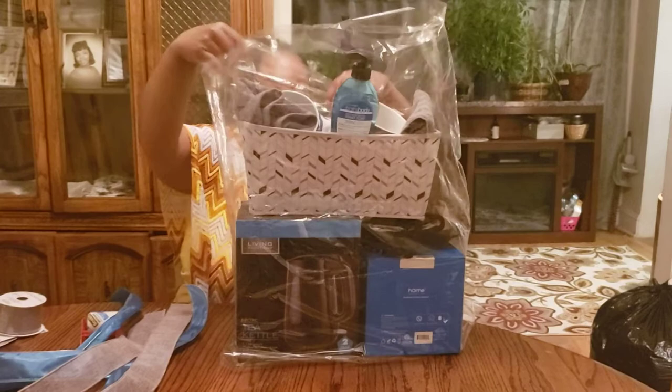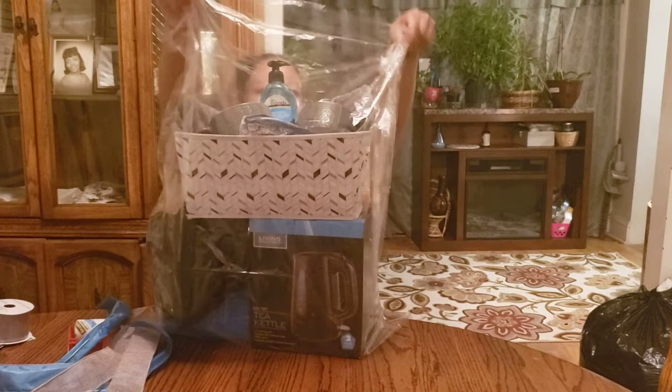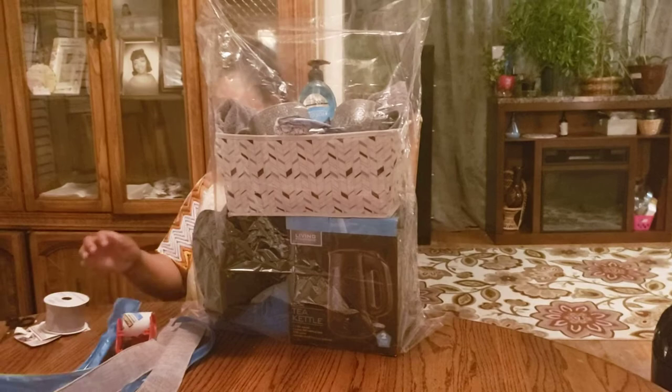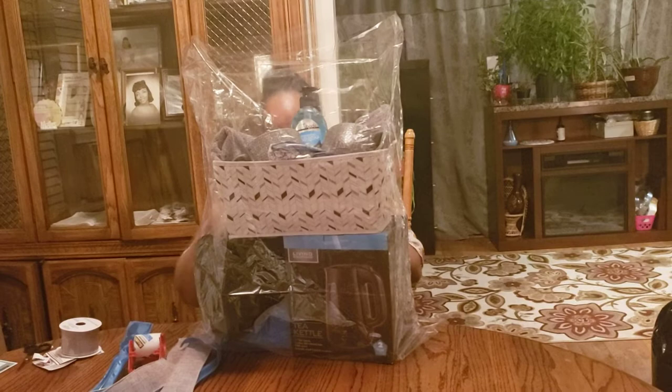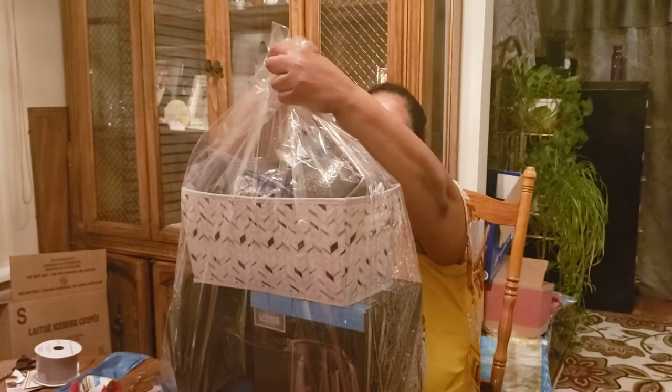When you're doing your basket — I have a customer calling but I can't answer right now, they'll call back. As we're doing that, I am going to turn it again. So I have my wire — I use all different types. But you use what you have. You have to learn to improvise. So I'm gathering all of my cellophane bag together.